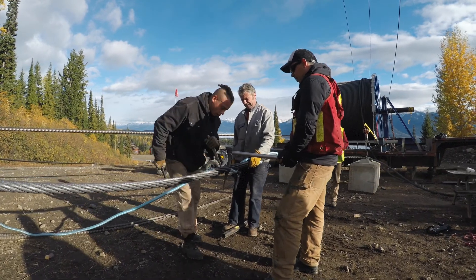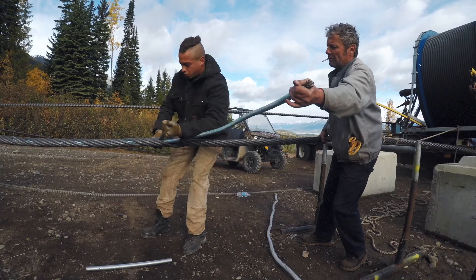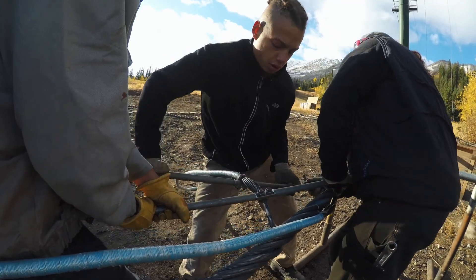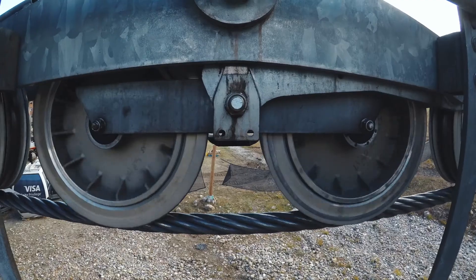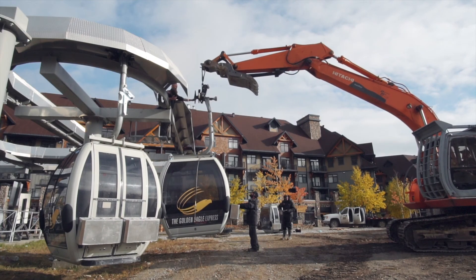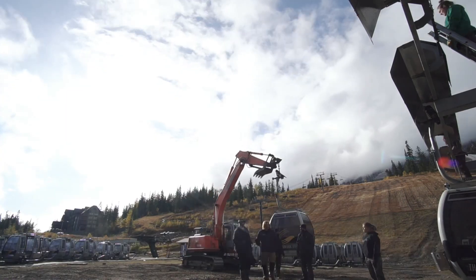We then proceeded to tie the other end of the cable down to what's called a capstan winch — a continuous winch so that we can pull the cable continuously and put it onto a spool. After we got all the new cable out onto the line, we re-tensioned the lift and put all the cabins back online.